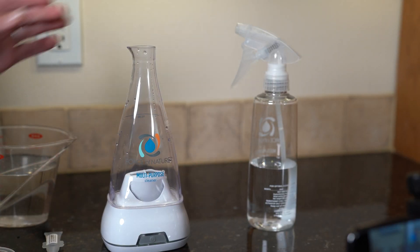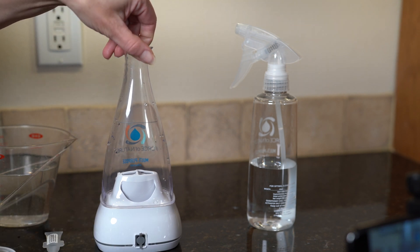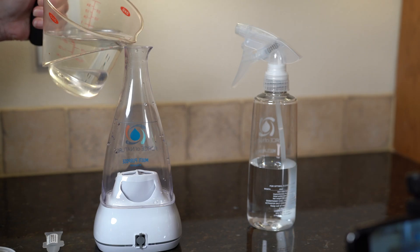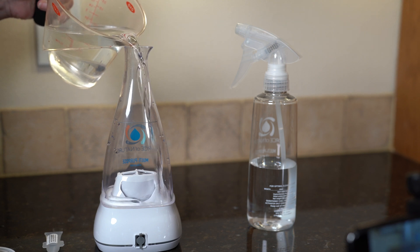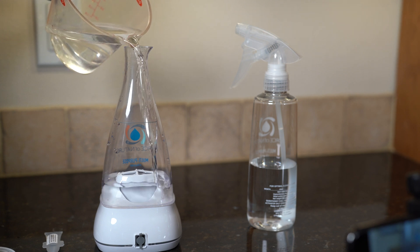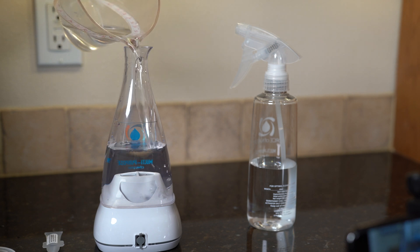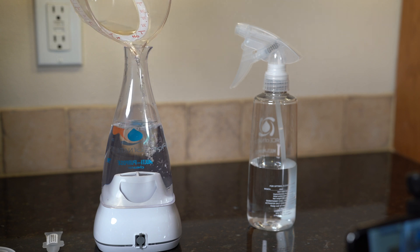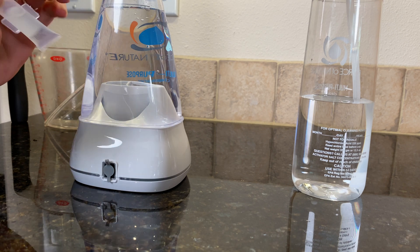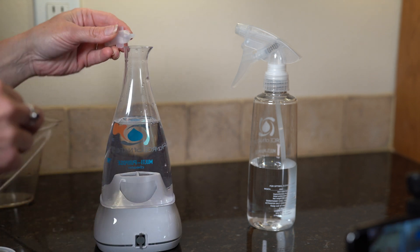This is very simple. Turn it around, make sure the plug-in area is closed so it stays watertight. There's a fill line here — I usually use filtered water because we have really hard water, but use whatever you've got. It's about a cup and a half of water. Then open up one of the activator capsules — all pre-done — just twist it, take off the top, and squeeze it in.